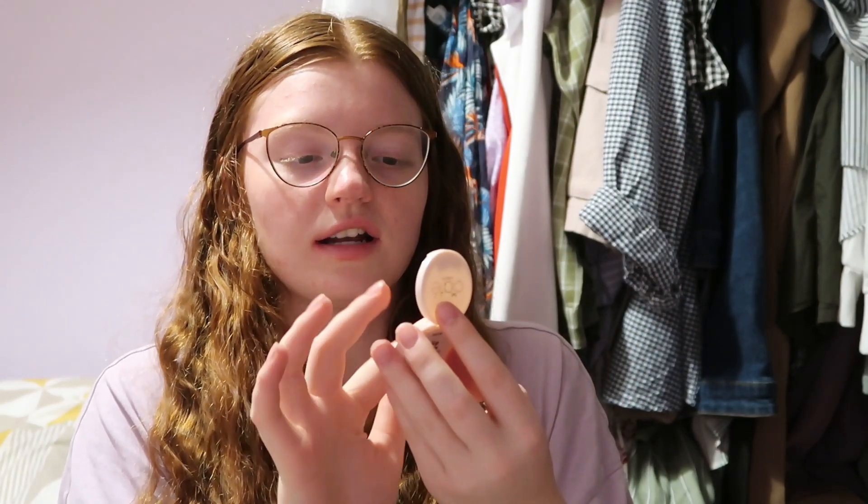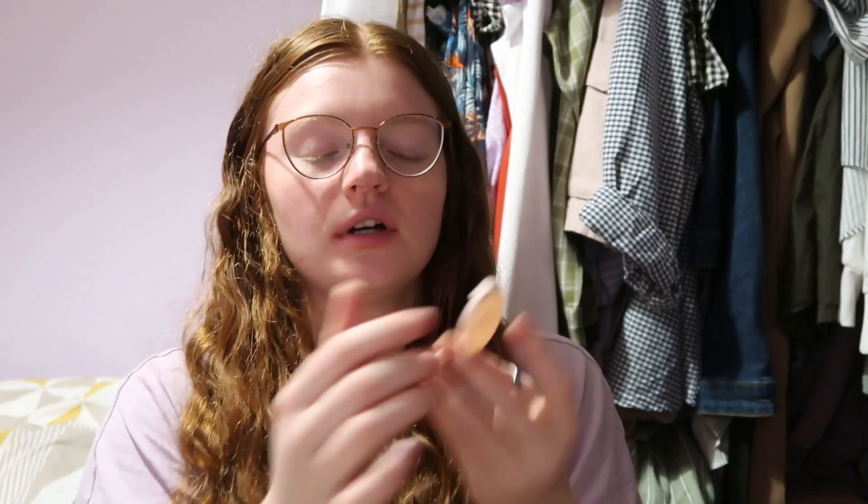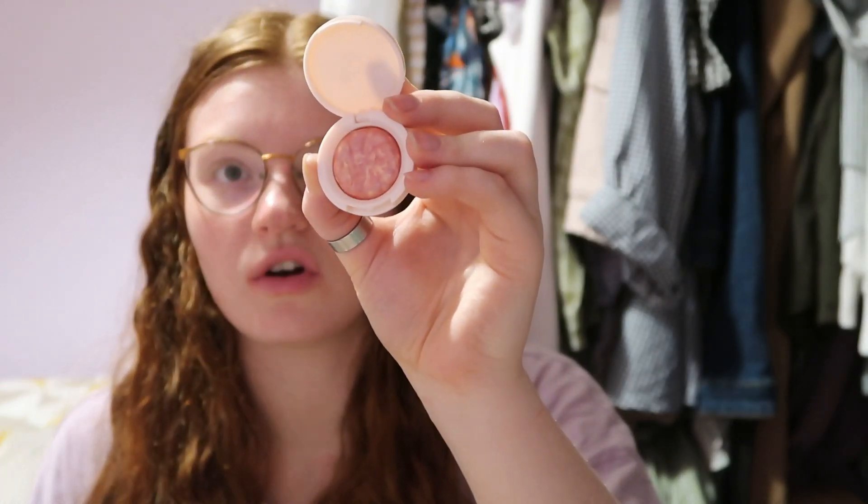Then we have the Siate Glow-To Illuminating Blush — this is 22 pounds and it's in the shade Matchmaker. Oh, she's pretty — that is such a nice shade of blush. It's shimmery too. I might have found my new favourite blush honestly. It's nice and small with a little raised flower design — it is so nice.